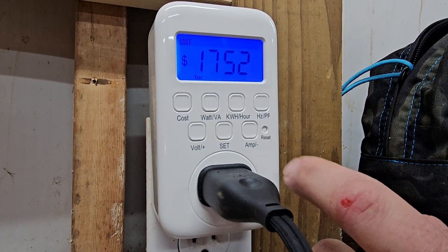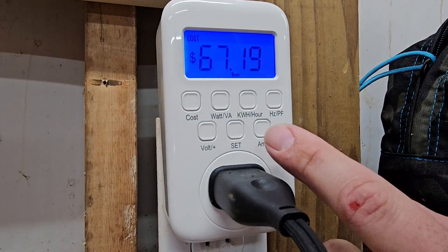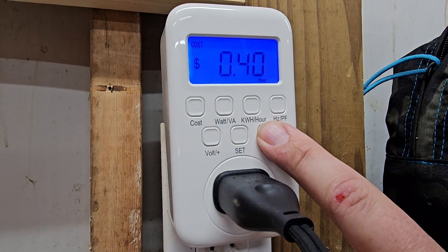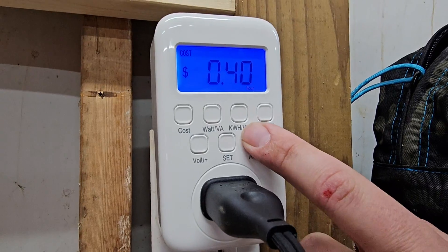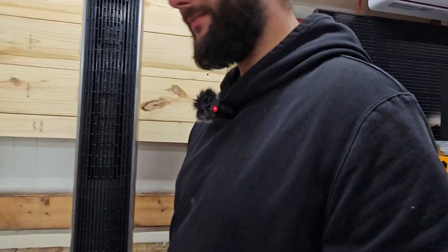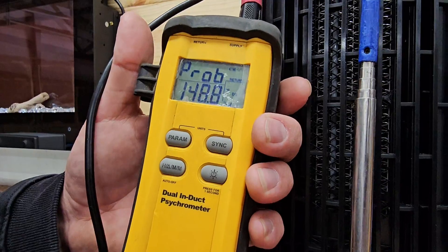The tower heater costs $1,700 per year to run, $144 a month, $67 per week, $9 per day, and 40 cents per hour. So it's going to cost about 10 cents more per hour to run this larger tower heater compared to the wall-mounted one. Very cool! Let's check the heat output with our meter — looks like we're putting out about 148, almost 150 degrees with the tower heater.